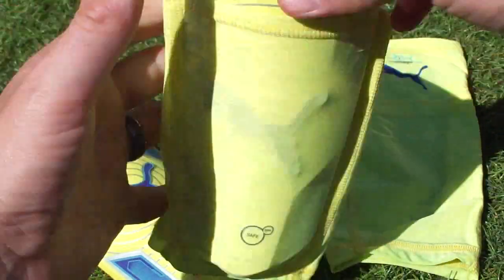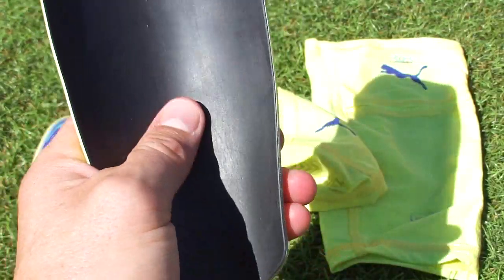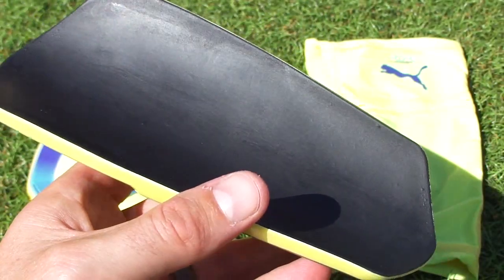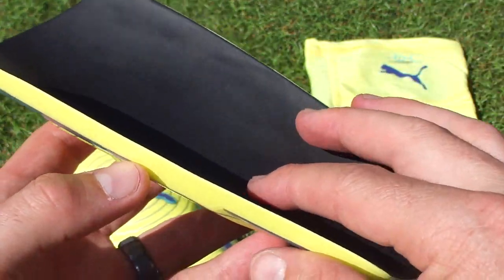I like that because it keeps it in place. You won't necessarily want to wear these without the sleeve, because the inside of the guard has a kind of slick, shiny feel to it. Without the sleeve you're not going to get as much grip or texture unless you use some sort of tape to keep it in place.